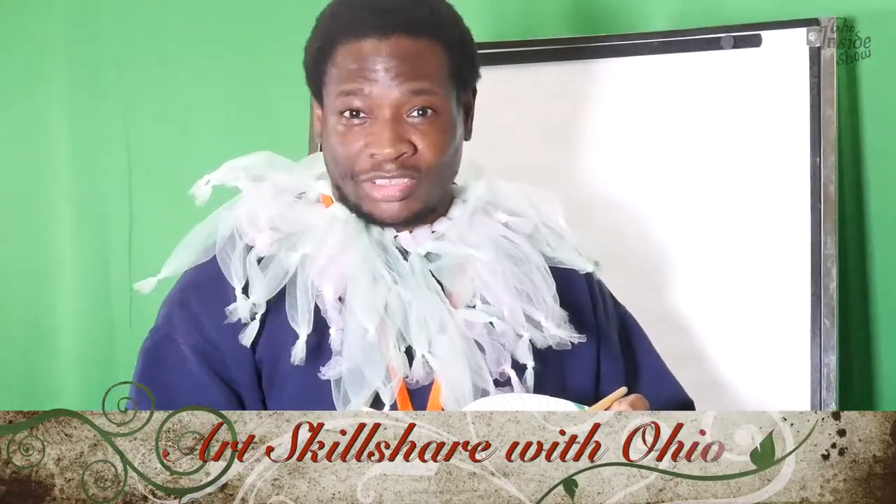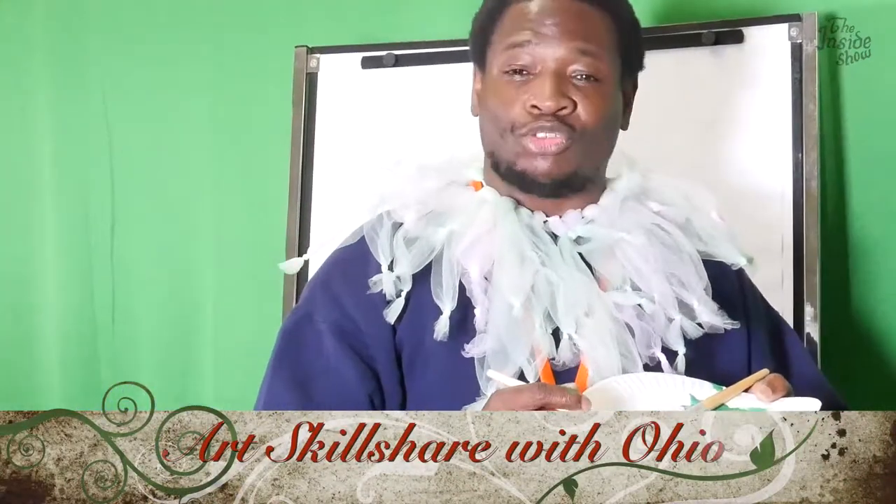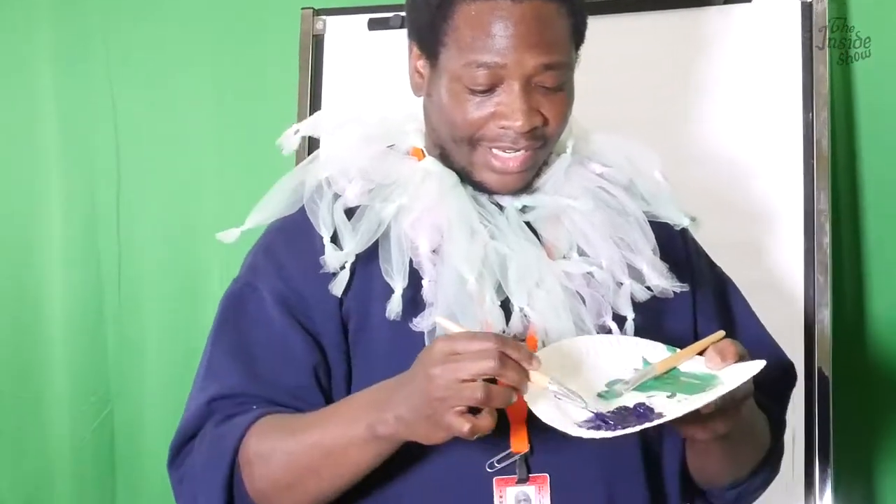Welcome. Today on ArtSkillshare, we are learning how to do Ninja Turtles. I have my two pupils, Mike and Jay Mack. Turtle Powered. My A-plus students in the class.